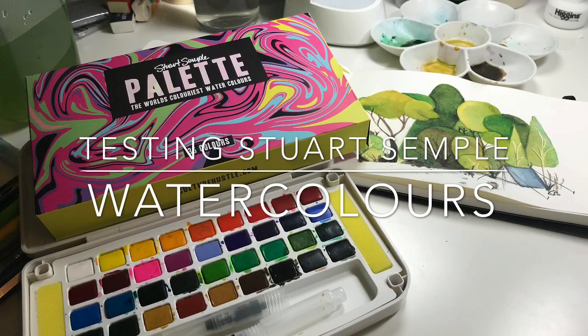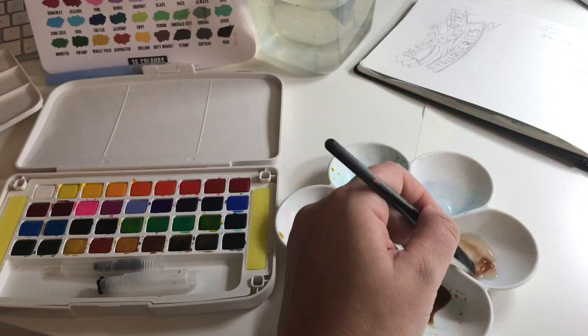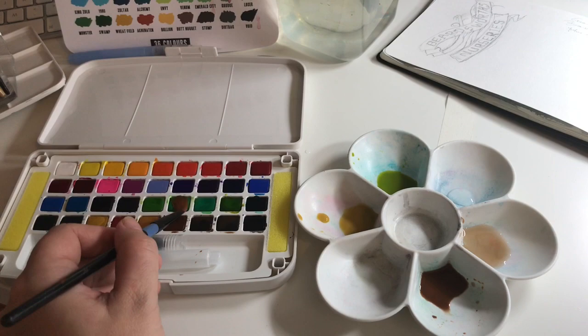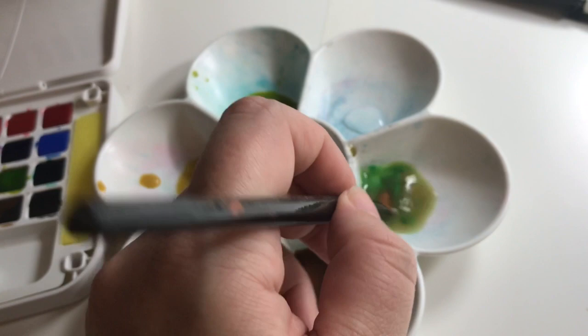Hello, I've recently bought the Stuart Semple palette — he's just released it on his website and it's extremely good value. He's made it not for profit because he wants artists at beginner and possibly medium level to have really good professional quality paint without having to pay the extraordinary prices you have to pay for high quality watercolor paint.